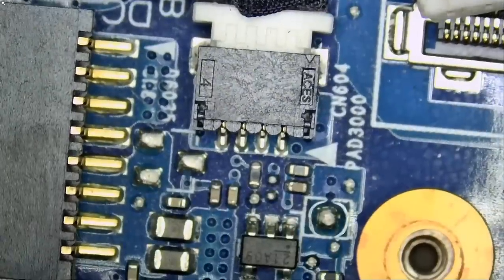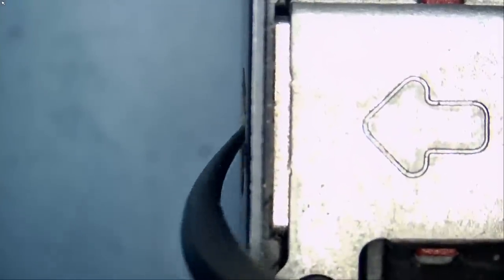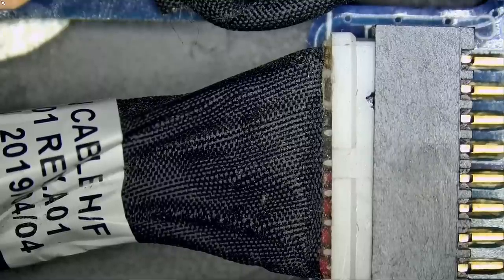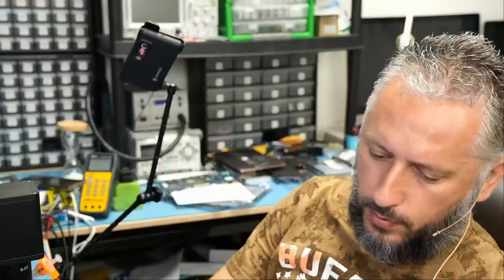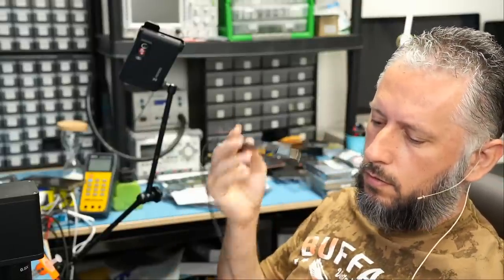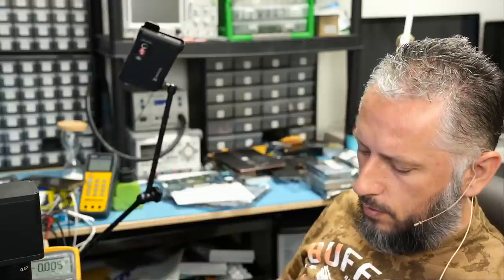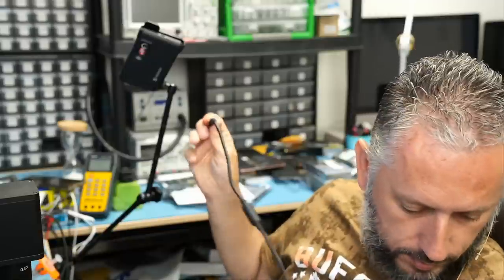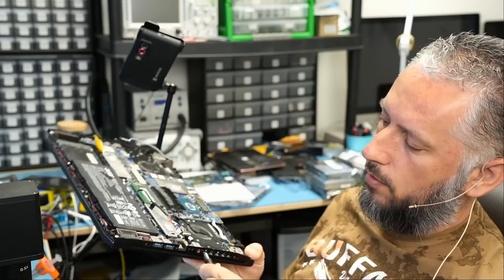The first thing I want to do is check the DC connector under the microscope. The flex cable is the DC connector right here, and that's where the charger plugs in. We cannot always go by what customers say — we have to test it ourselves. I have the charger plugged in, and testing in voltage mode we have 19.5 volts. Big boss already told me the adapter went off when plugged into the computer, which is a very good indication of a short circuit on the board.